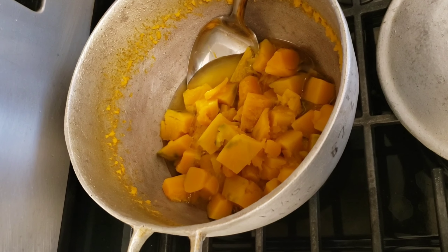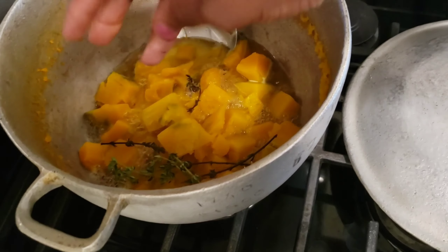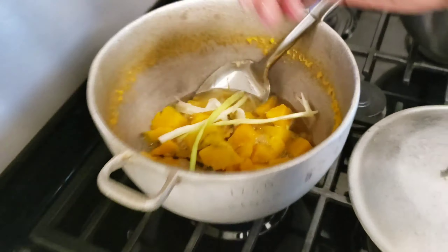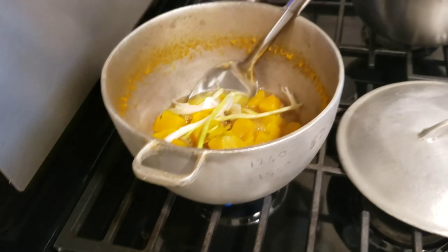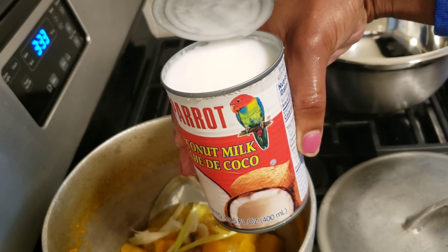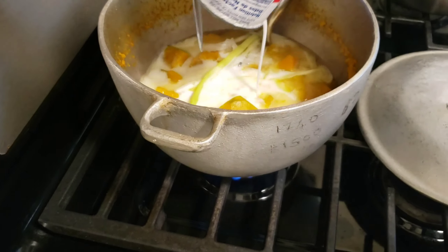Now I'm gonna add the seasonings. I'm gonna add some thyme, and I'm also gonna add some scallion — you guys might know it as green onion. I'm also gonna add some coconut milk. You don't have to use this — it's optional.